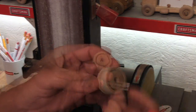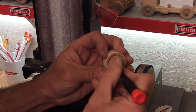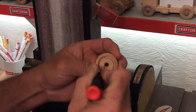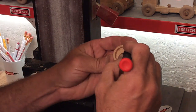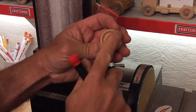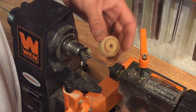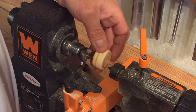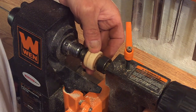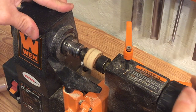Now we're ready to go put it on our lathe. Just take a small screwdriver and kind of clean it up a little bit. Let's go ahead and put our wheel on the lathe — this is going to be the outside — so we're going to slide that on there like that, kind of snug that in, and tighten it up a little bit.